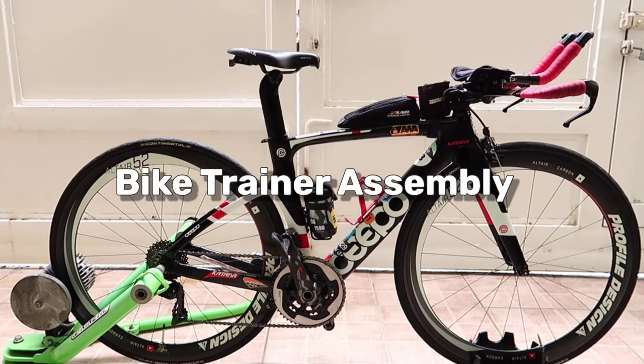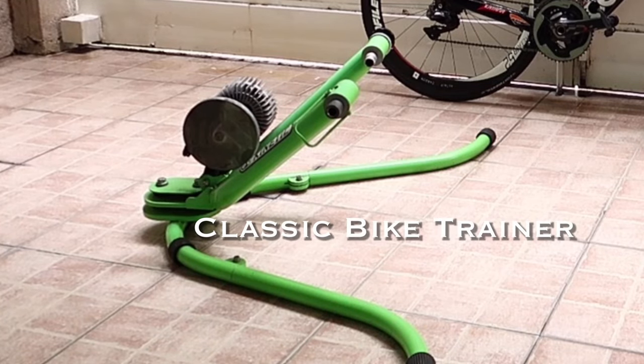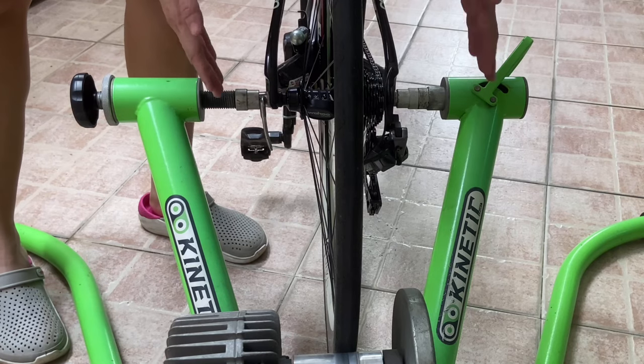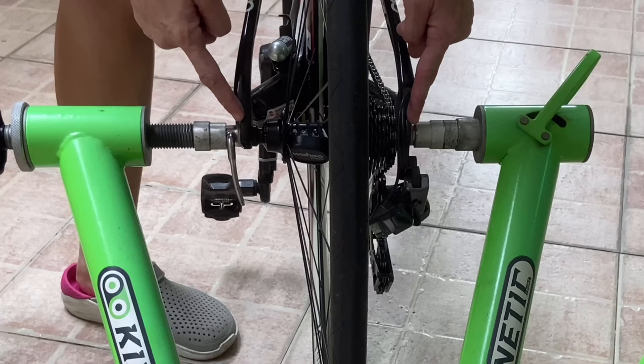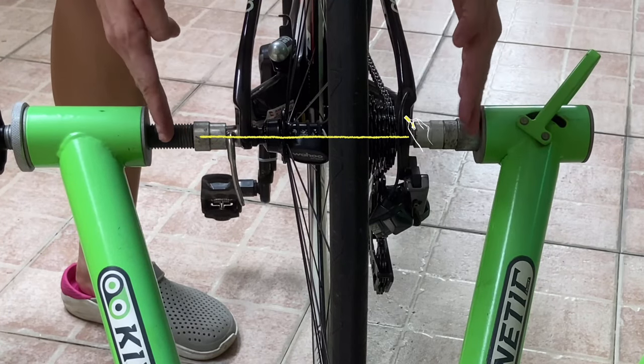First, let's see what you will need. You will need the bike trainer, of course. Bago po kayo bumili, make sure nakakasya yung bike ninyo doon sa bike trainer, because sometimes it might not fit because it's too narrow.